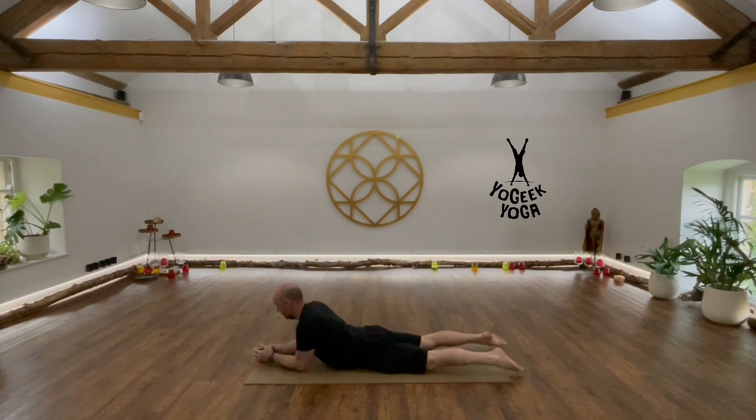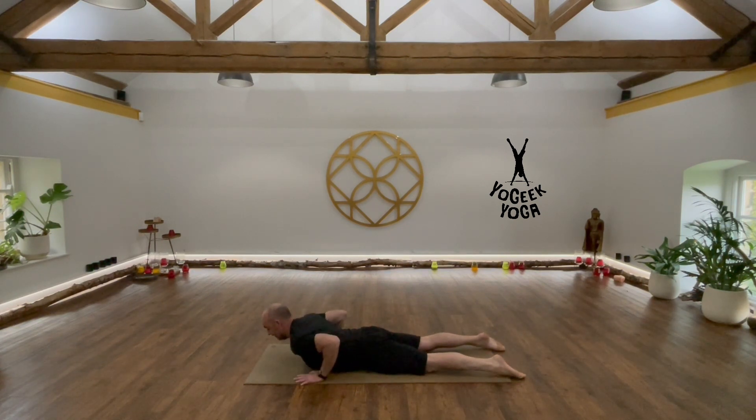So, Cobra. We're down on our front, on our bellies — prone. Hands in line with the chest, shoulders retracting. It might be that our face is on the floor. Feet pressing down, legs pressing down into the floor. We're going to engage the bum — nice engagement through the glutes. Shoulders retract and we're going to lift up.